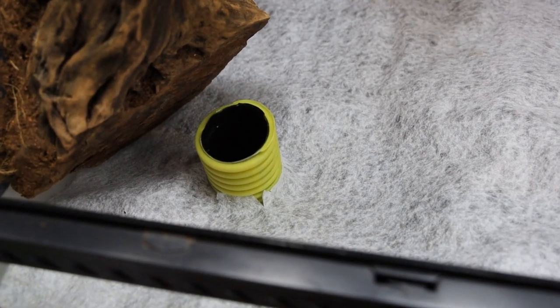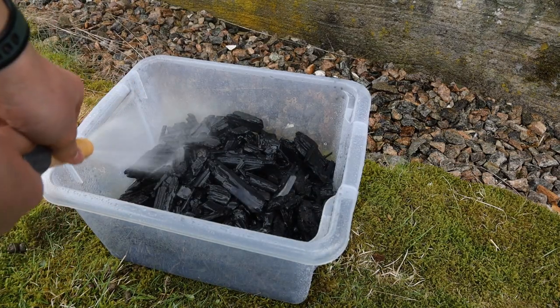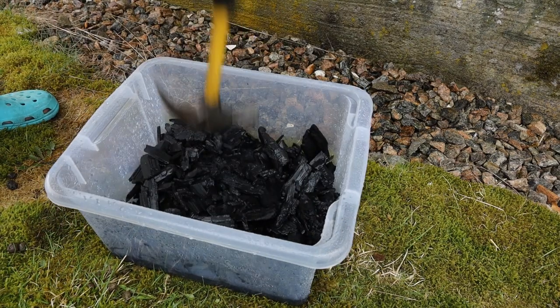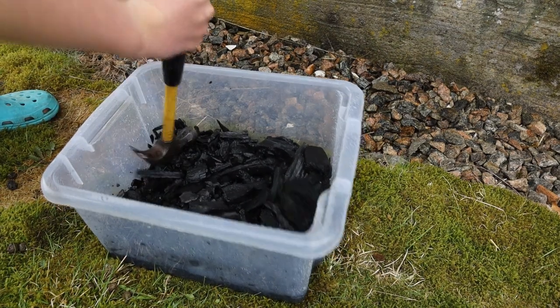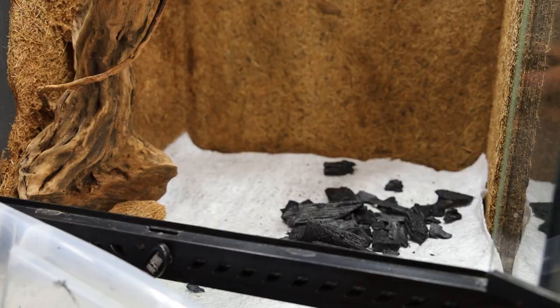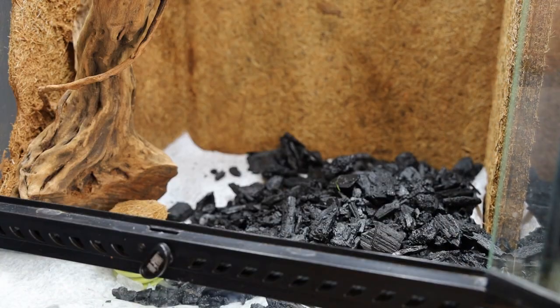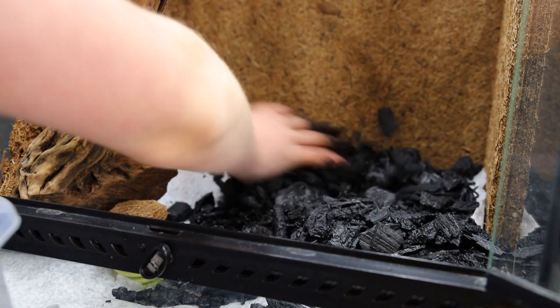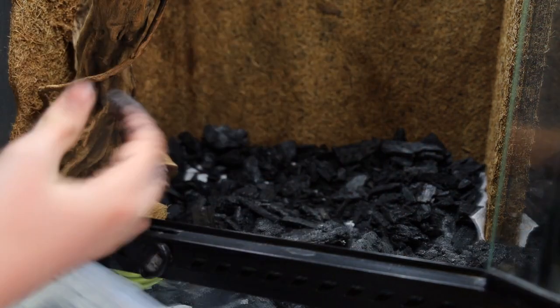After that I cut out a piece of weed mat — not sure about the name in English — with a hole in it for the pipe. Next I prepared some charcoal by smashing it with a hammer. Make sure that the charcoal is wet when you do this, otherwise you're going to have a lot of dust. I put a generous layer of charcoal above the weed mat. This is to reduce bad smell and so on — it basically works like activated carbon but it's much cheaper. I got this idea and many others from Serper Design on YouTube, check them out if you want to.